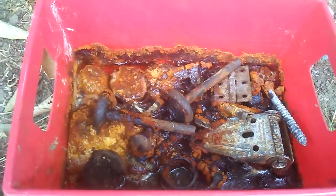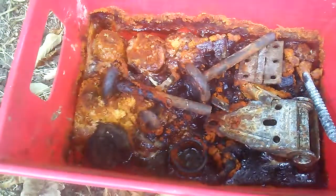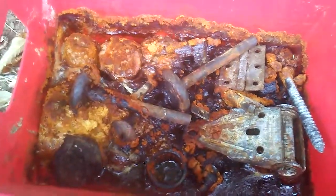Hey guys, Tom here, America's Favorite Hoarder. About six days ago, we had a video with all this stuff I found in a toolbox, and I wanted to toss it in a vat of vinegar.